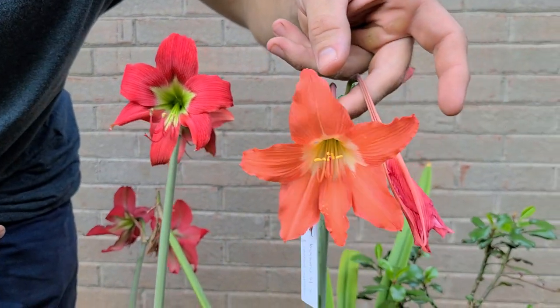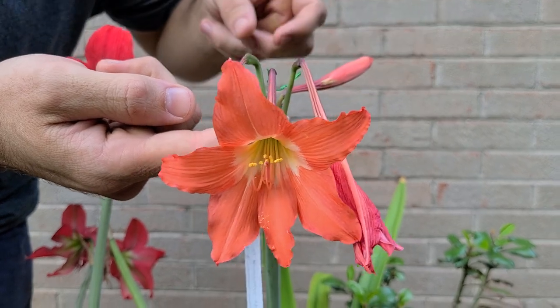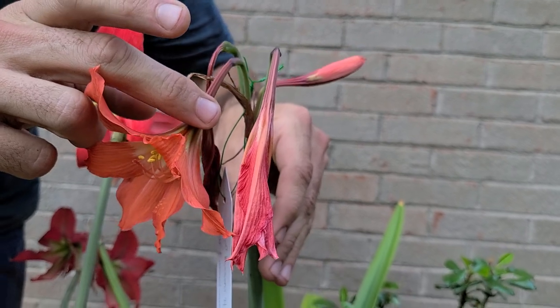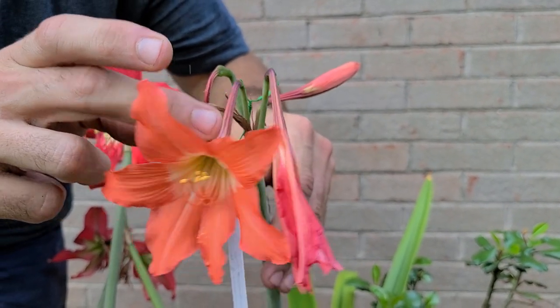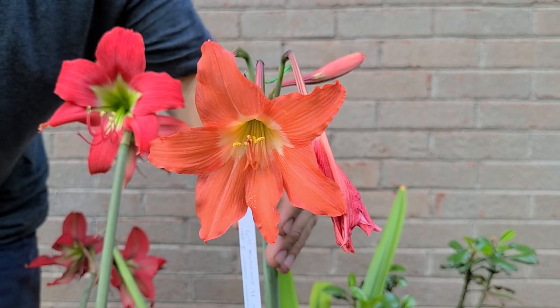Let's zoom over to this flower, one we've shown in our previous videos. This is Hippiastrum Punicium, the Puerto Rican form. As you can see, we're working on the fourth flower of this scape. True perfection. Simplicity and beauty.